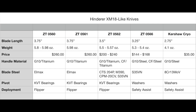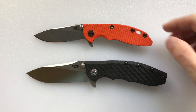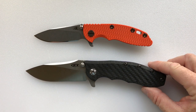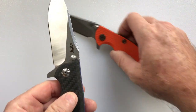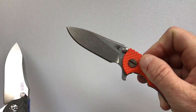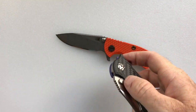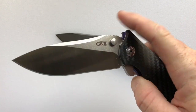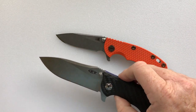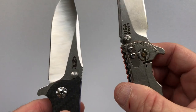Now for comparisons between the Hinderer XM-18 three-inch and the Zero Tolerance 0562 three-and-a-half-inch. Starting with the pivots: the XM-18 pivot uses Teflon washers and the flipping action is just so-so. The Zero Tolerance 0562 pivot uses KVT bearings and flips magnificently, returning with just a little shake.